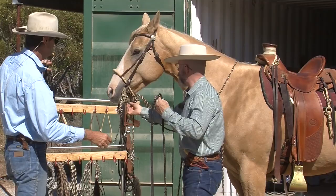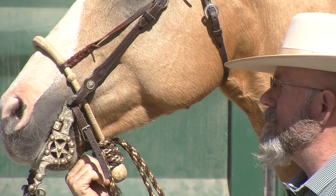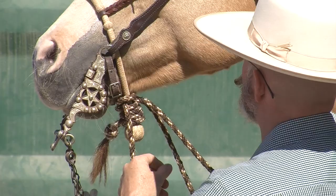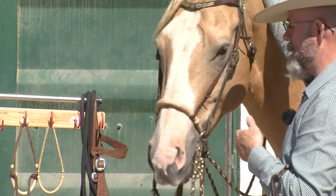I've got the curb fairly tight. I could go one less if I wanted to and still be okay, but I wouldn't go any less than that. So I can get one finger in there comfortably - basically the same adjustment as I have on my hackamore. I could go a little tighter. If it's the first time we put a bridle on this horse and I want to make sure he doesn't accidentally bang himself in the mouth, I'll put it a little tighter so that thing doesn't flop around. But he doesn't need it tight.